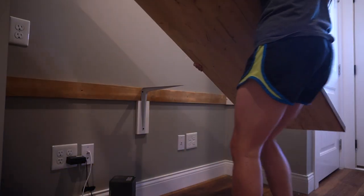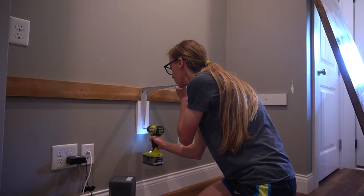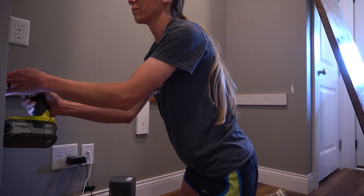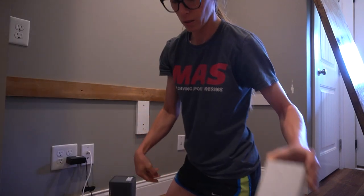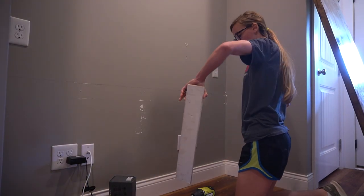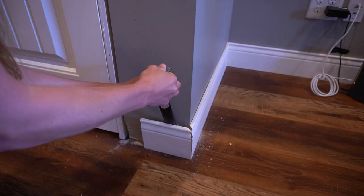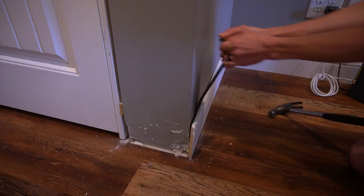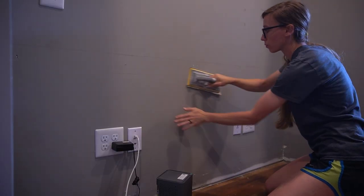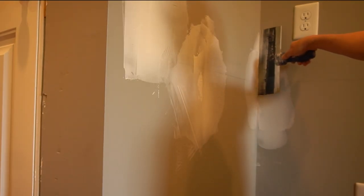First thing was first, I began removing everything from the space. The desktop was one of those prefabbed hardwood butcher blocks, so while the color was a little too dark for me, I did save it to sand down and use for the bench top later. I removed all the baseboards and door trim, salvaging some pieces to use later, but they definitely needed some sanding first. Then I patched several holes and uneven spots in the drywall to get it ready for paint.